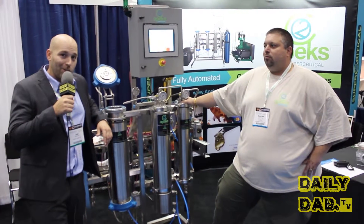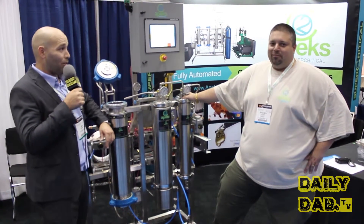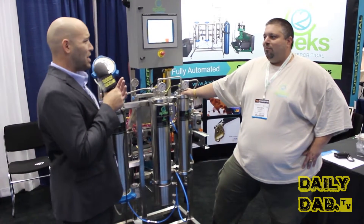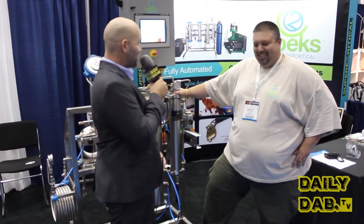Bill Nye the Science Guy needs to eat his heart out. Check this out — I'm with Apex. Look at this machine, this is a work of art. The Lamborghini of extractions. I'm with Sean. The Tesla of extractions.